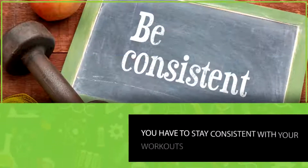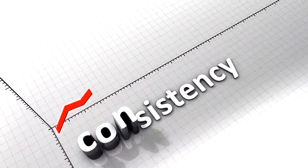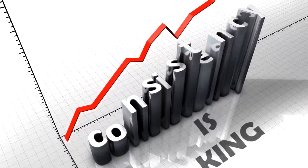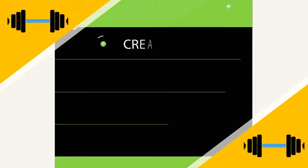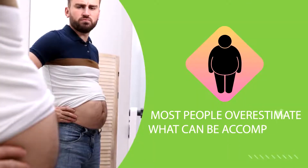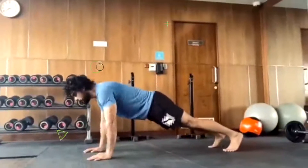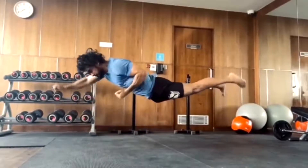Finally, last but not least: stay consistent with your workouts. As with everything in life, consistency is king. You're not going to go from not being able to do a single push-up to doing dozens after just one workout session, so create a plan, give yourself enough time, and stick to it.